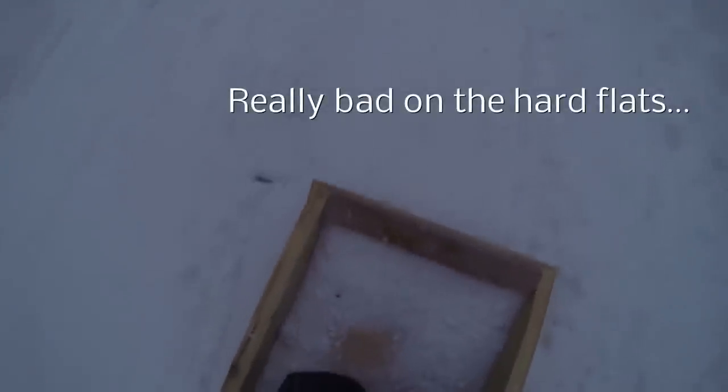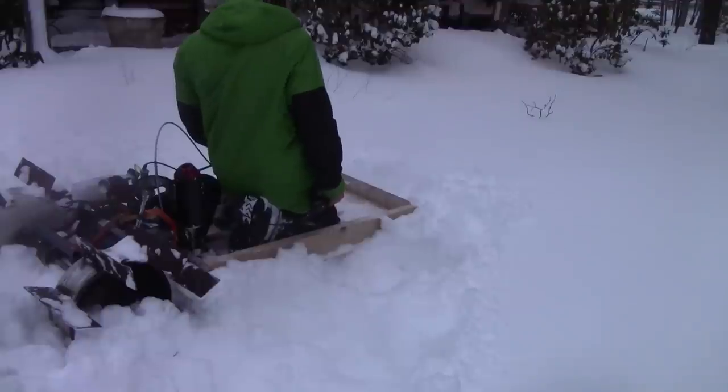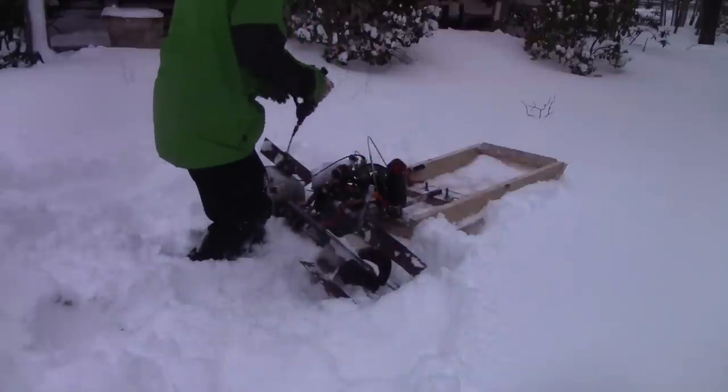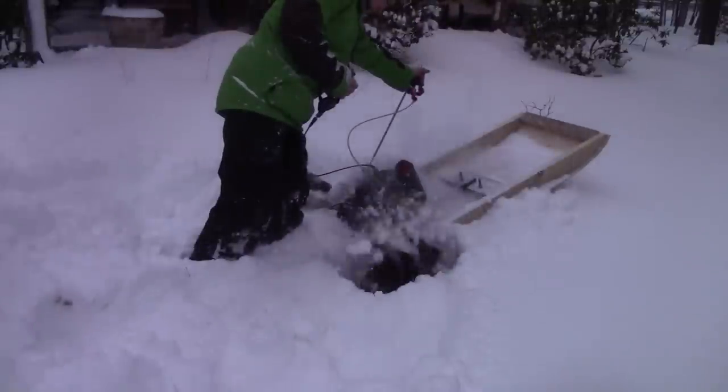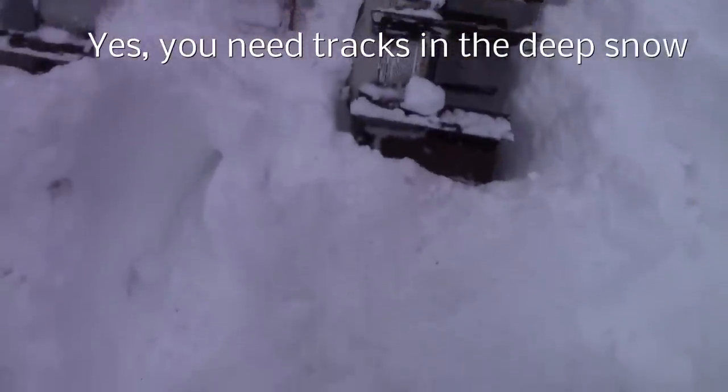All right, it's not really gonna work, is it? Oh man. Well, we tried. Honestly, just buy a snowmobile.